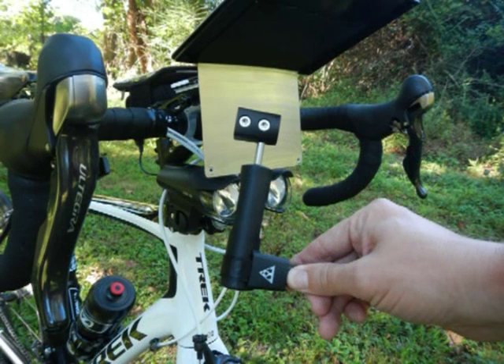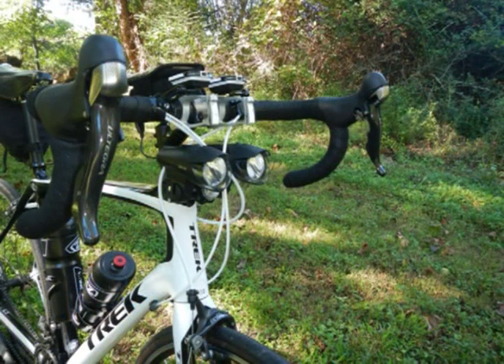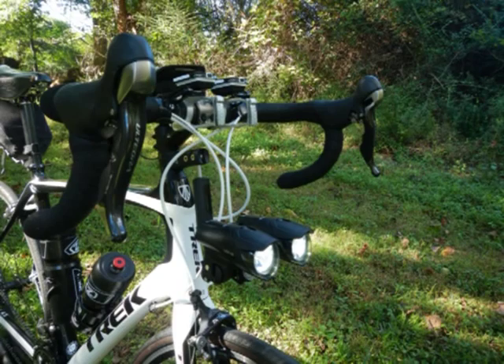Here's the piece I use to quickly extend the headlights to beneath the handlebar bag. Each piece is held together with just one bolt. I can change the configuration in about one minute.